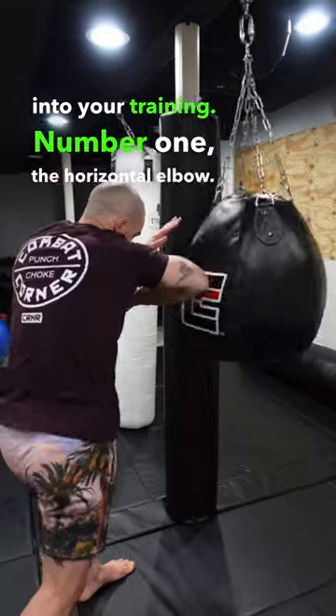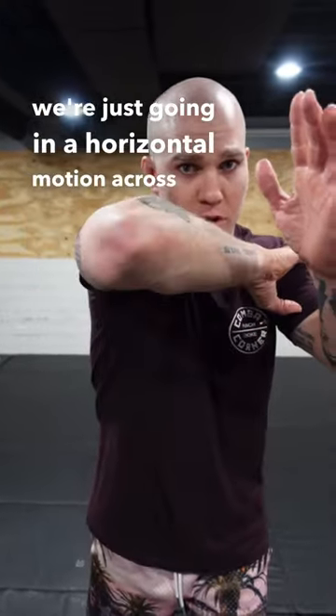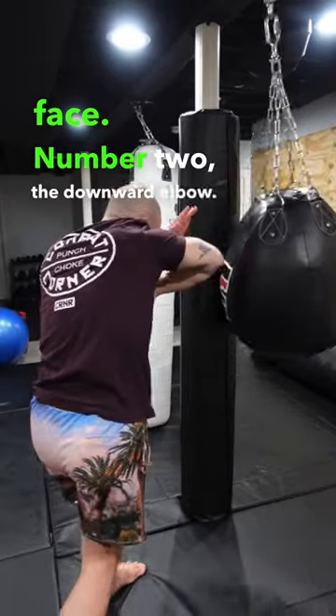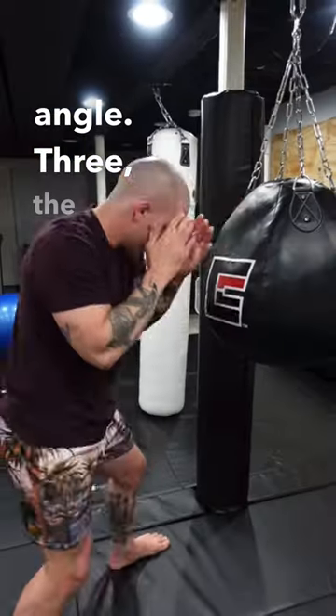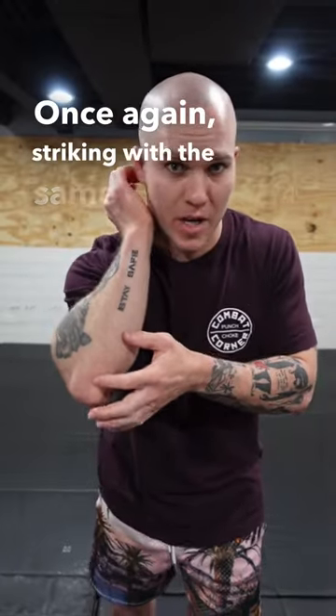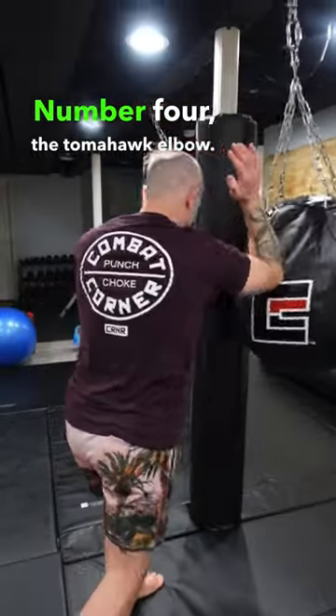Number one: the horizontal elbow — essentially striking with the upper forearm, going in a horizontal motion across the face. Number two: the downward elbow — hitting in the same exact spot as the horizontal, only this time coming down at an angle. Number three: the uppercut — once again striking with the same part but doing it in an uppercut motion.